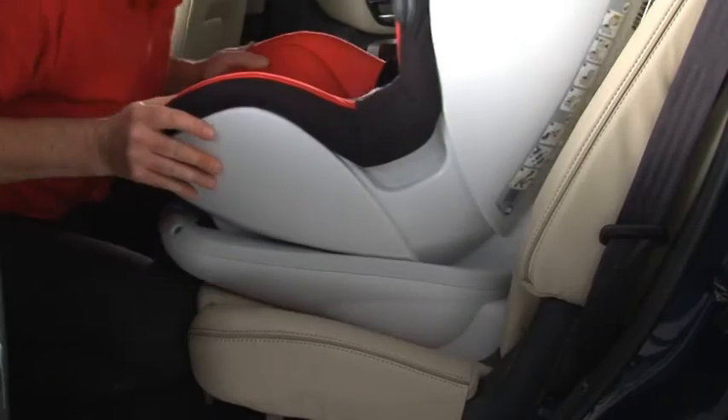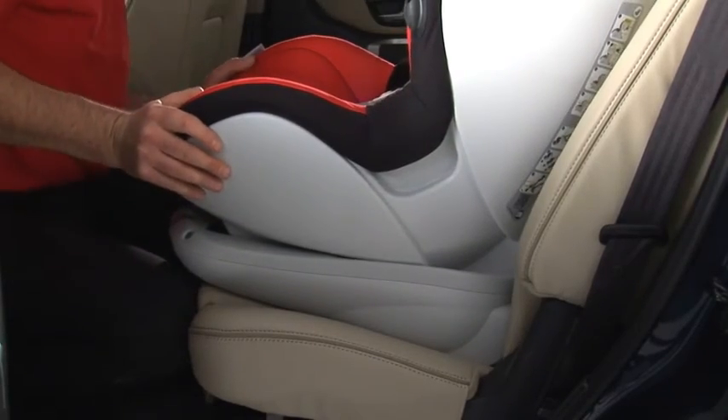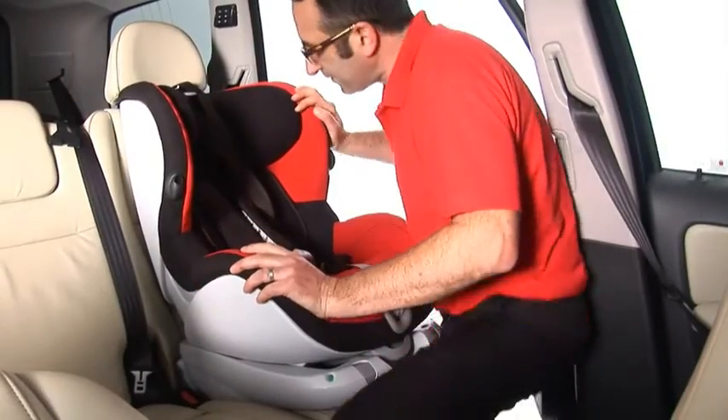Both ISOFIX indicators should be completely green. Push the seat back fully into place. Holding the seat, check that it is firm and secure.